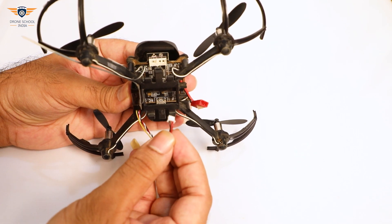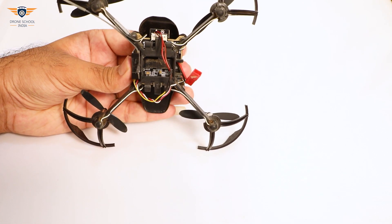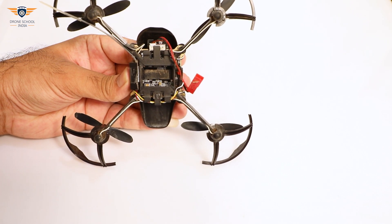Connect the PPM cable to the flat controller's 3-pin receiver port. Now we will connect the battery and bind the RC with the PPM receiver.